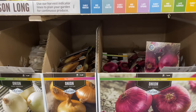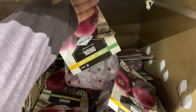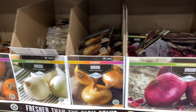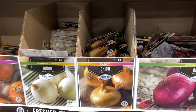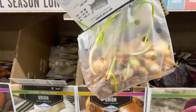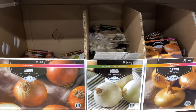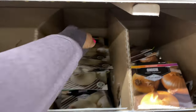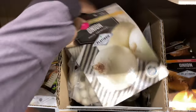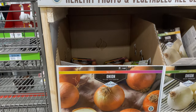Down here we have the onions. This is Red Caramel — you get 80 sets for $3.49. Sweet Pentium for $3.49 to $4.60. They're sprouting out the bag — they look really good. White Ebenezer, you get 80 for $3.49. The Fall Harvest variety you get 84 for $3.49.